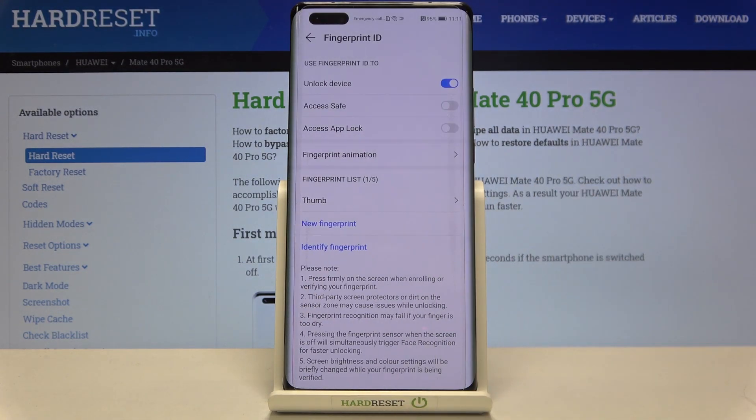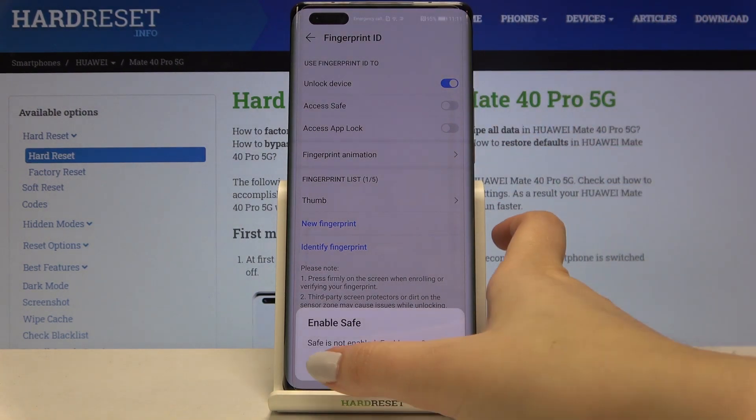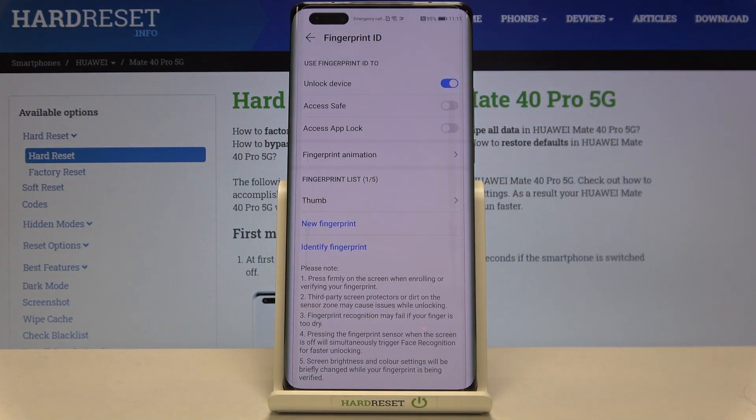Let's tap on OK, and as you can see here we've got our fingerprint settings. As I mentioned, here we can decide what we want to use our fingerprint for. I chose to unlock the device, but you can also tap on Access Save, for example — it's up to you how you want to set it.